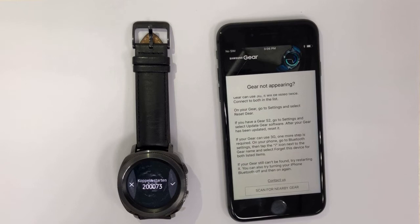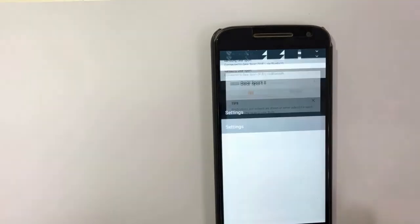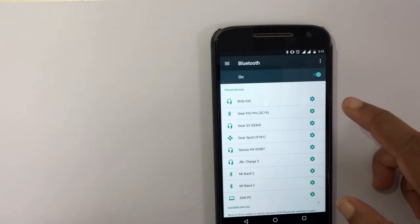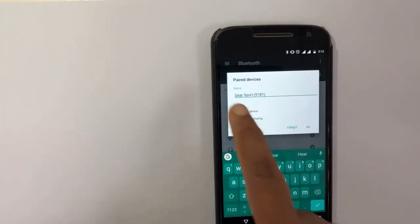So let's go to my old Android phone and find the Gear Support app. There it is — it's paired with this device, so I have to forget it here.